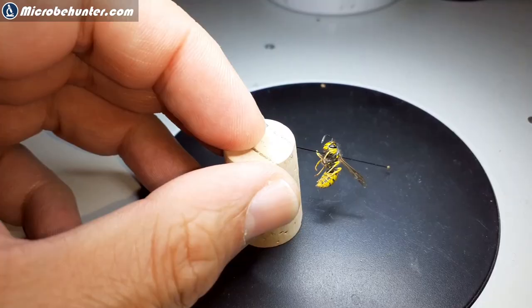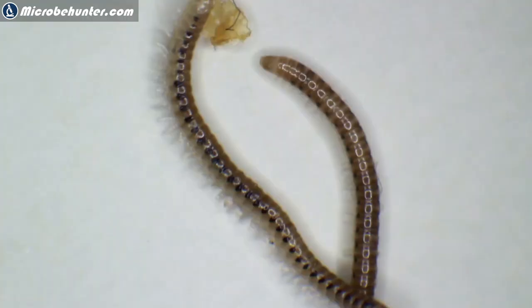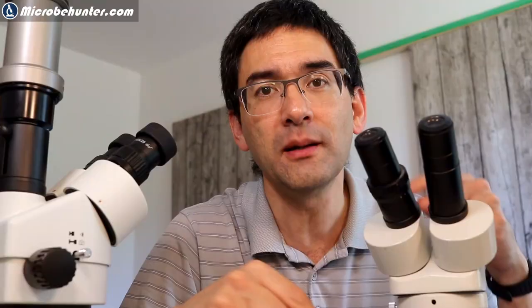There is a fundamental difference between stereo and compound microscopes. If you want to identify spiders, insects, minerals, or invertebrates like worms, these are fairly large organisms. Plant parts, for example, are fairly large and they are opaque — they don't allow light to go through. So you have to use a stereo microscope. You simply take the object as it is, put it under the stereo microscope, and you get a three-dimensional stereoscopic image.